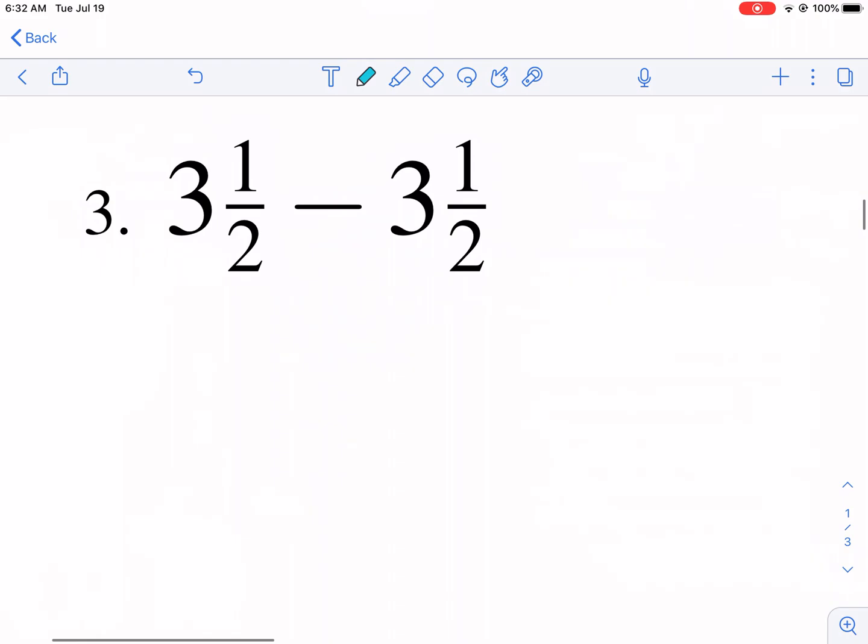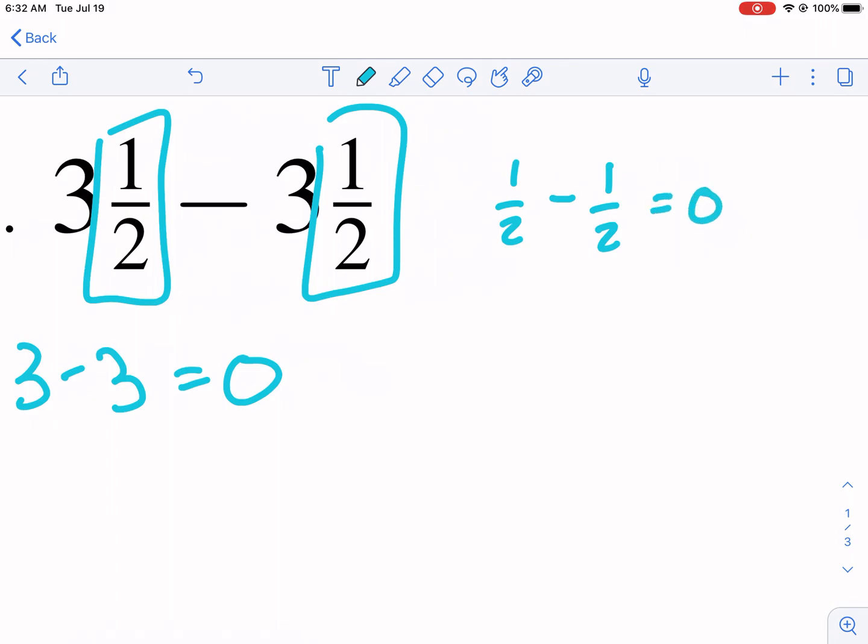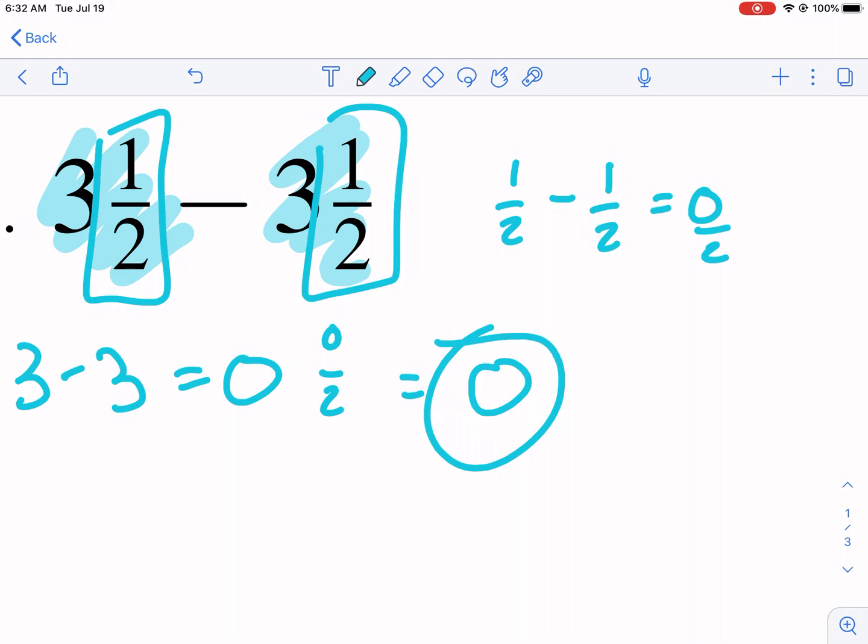Number three is very similar. The whole numbers: three minus three gives zero. For the fractions, one half minus one half is also zero, so we get zero over two. The answer is zero — it's the same number subtracting itself.